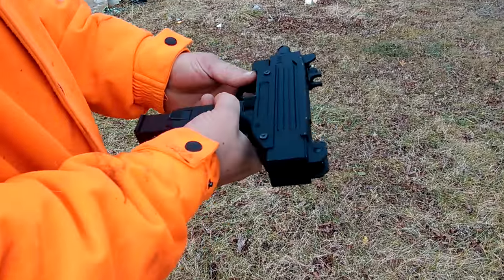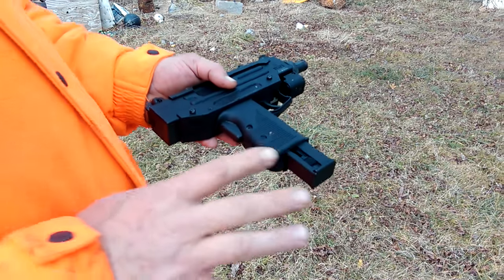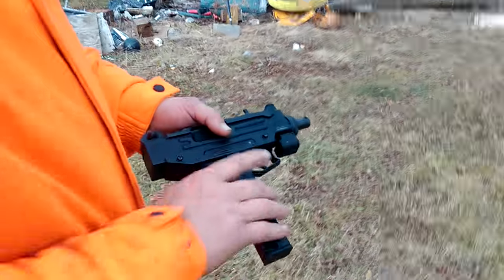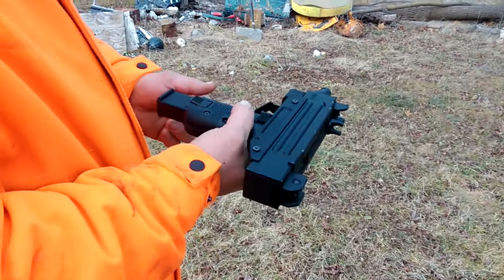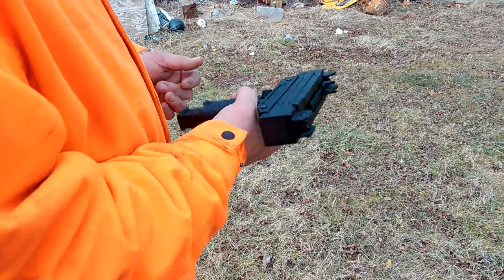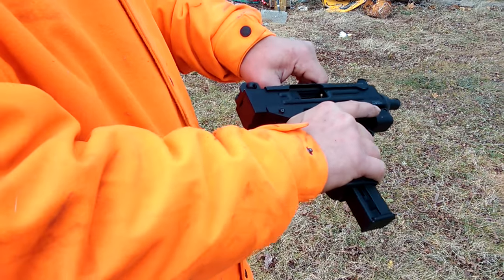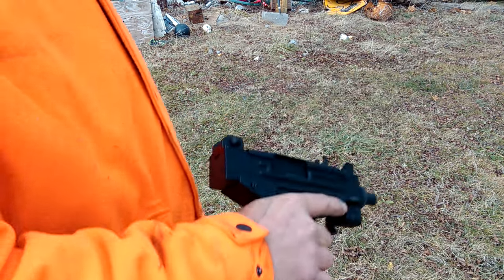How y'all doing? This is my 22 Uzi. How deadly is the 22? Well, we got a baseball bat there. I'm not sure how accurate this thing is, but I do got 20 rounds — see what happens here.